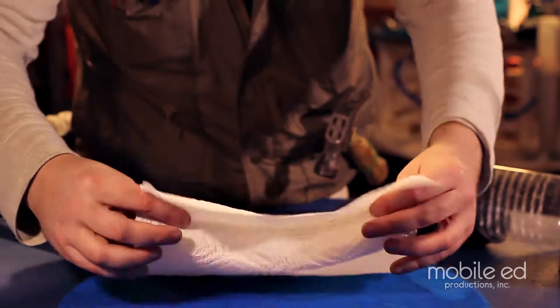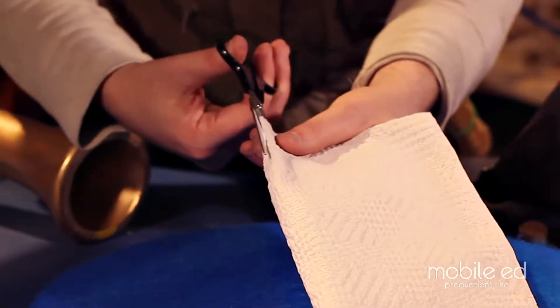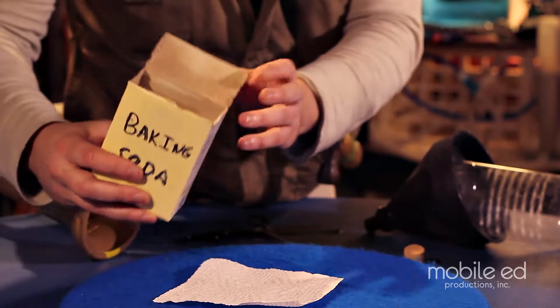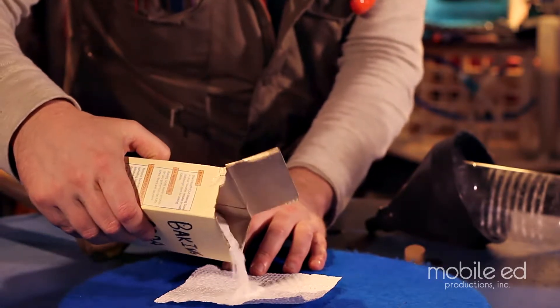Okay, that's done. So now, we take a paper towel, we fold it in half, use our scissors, and just make a little square. Now what we're going to do is take baking soda, put just a little bit — you don't want to go too crazy because this is our jet fuel.